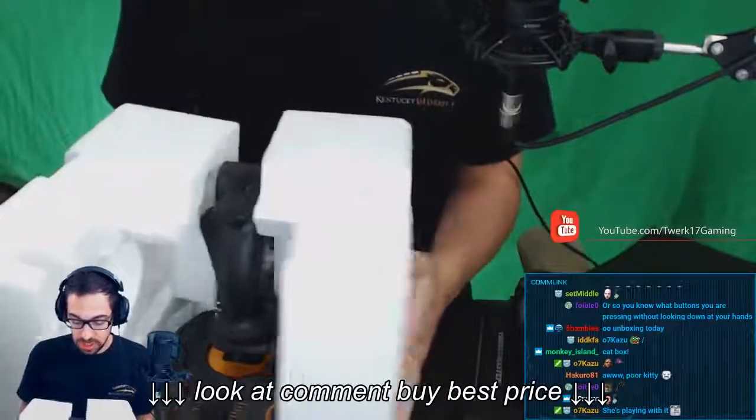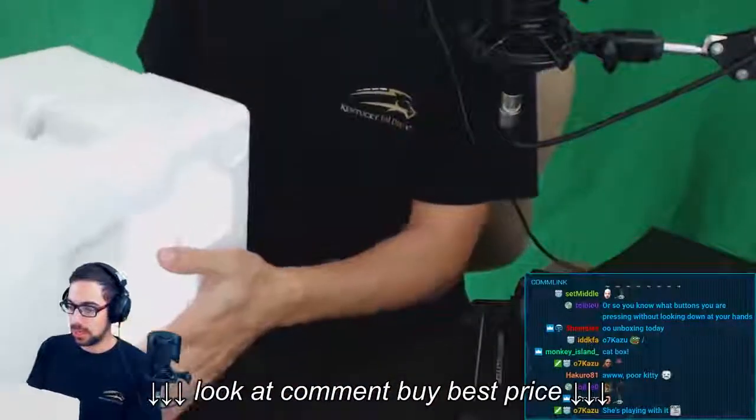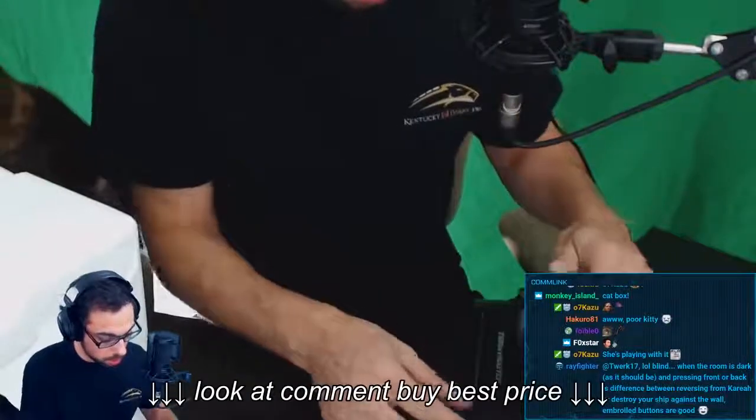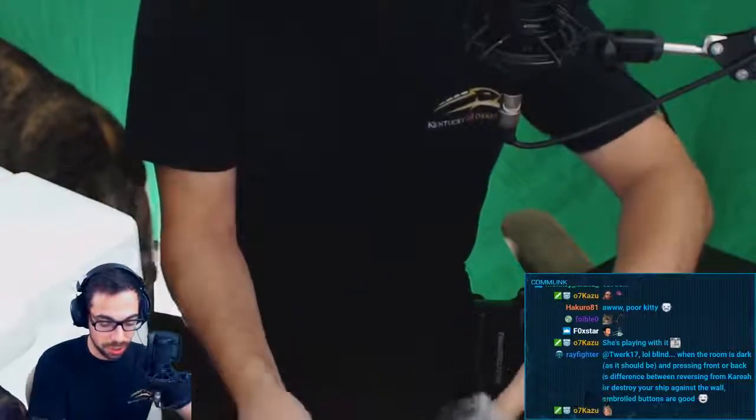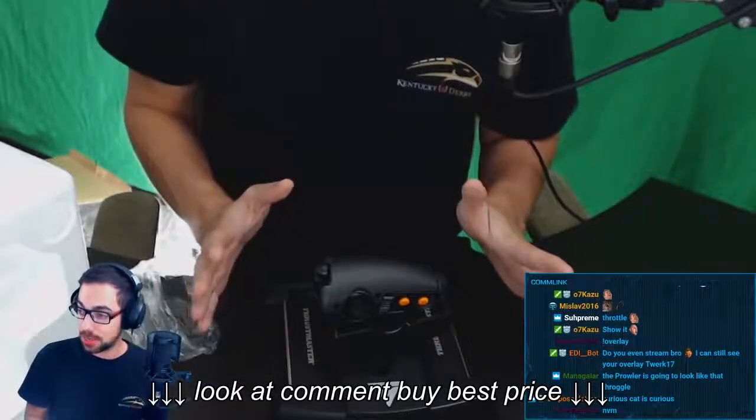We'll look at the throttle first, because this is honestly what I'm most interested in. The T16000M joystick we've seen before — not that big of a deal, I don't think. But for the throttle — oh, wow. Okay. Right away, I think we found our new daily driver, guys. I'm really happy with what I see already.